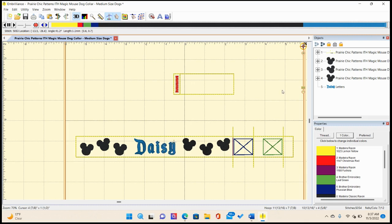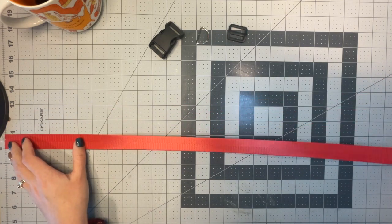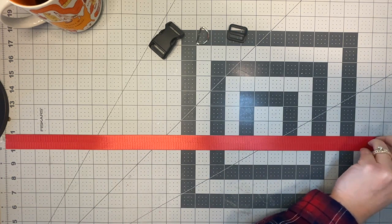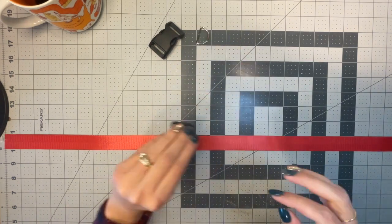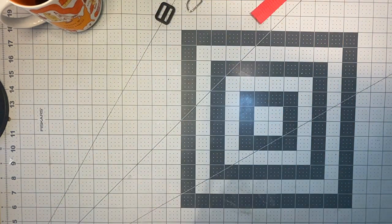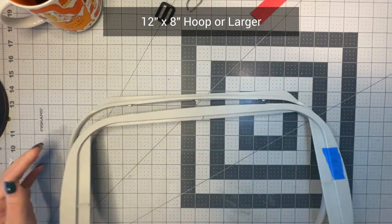That is how I'm going to make this design. Let's go to my craft room and make this on this beautiful Saturday. First thing is to get our materials ready. Since my dog is a medium dog, I'm going to cut 27 inches of nylon webbing. I'll use red. I have my triglide, my D-ring, my parachute buckle, my large hoop, and some tearaway stabilizer.